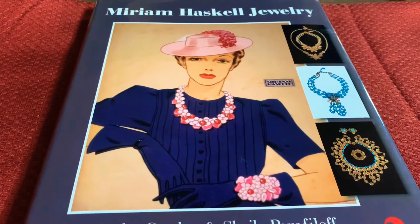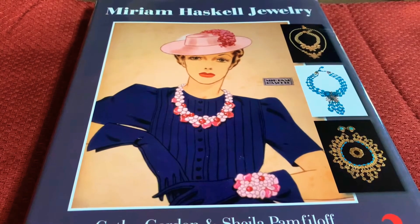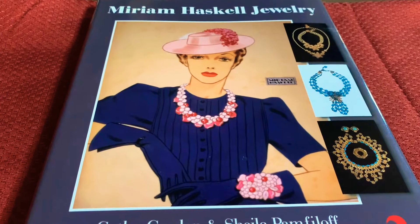This is the Miriam Haskell jewelry book. It is loaded with information and samples of her work.